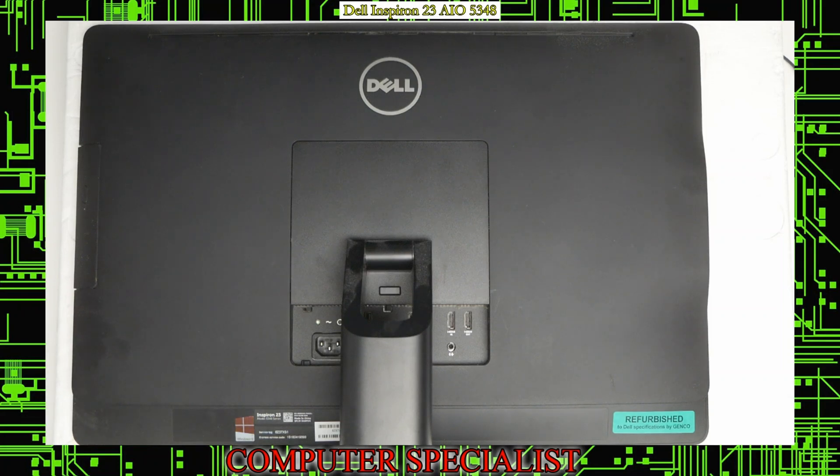Today we're going to be looking at a Dell Inspiron 23. This is an all-in-one computer and the model is a 5348. We're just going to be showing you how to do a disassembly here.